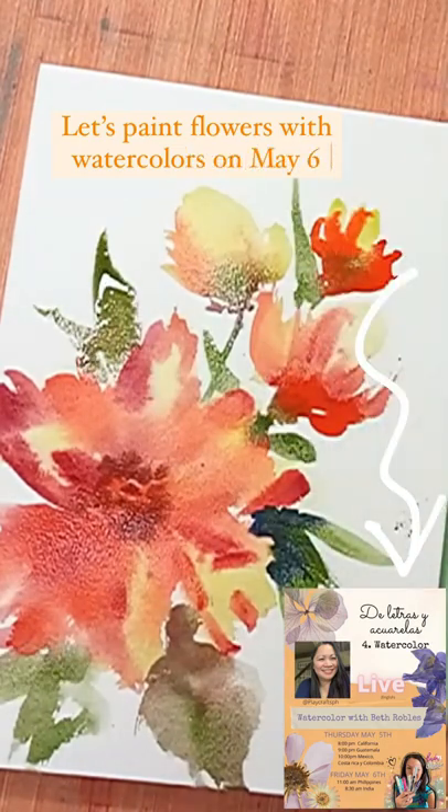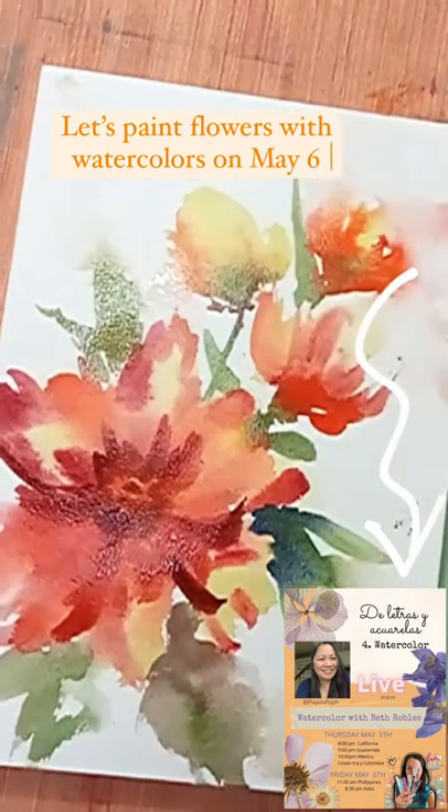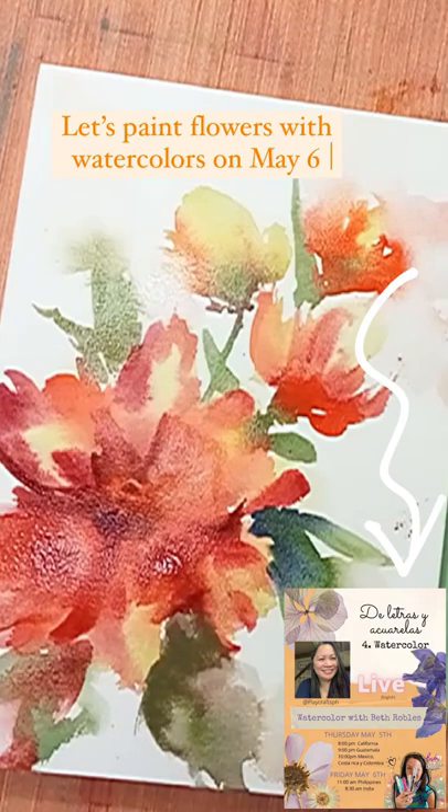I also like to wet some of the areas with water and see how the water creates a certain atmosphere around the painting.